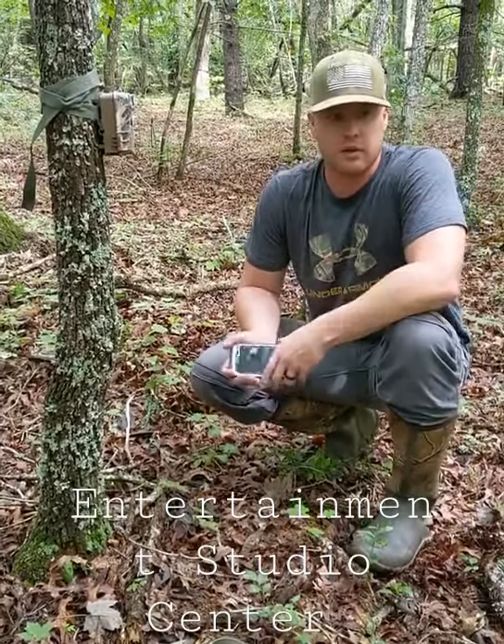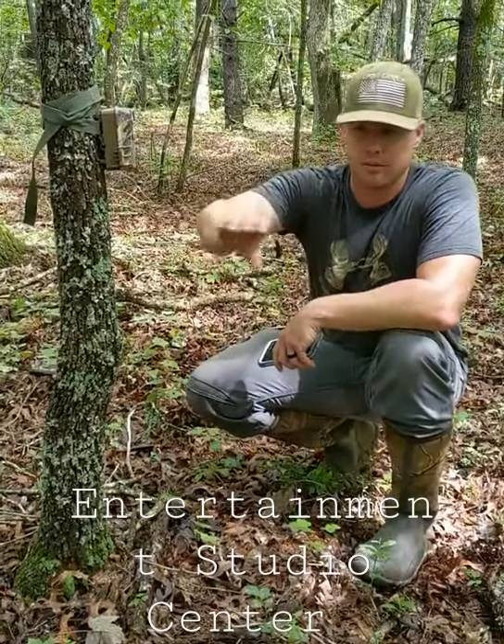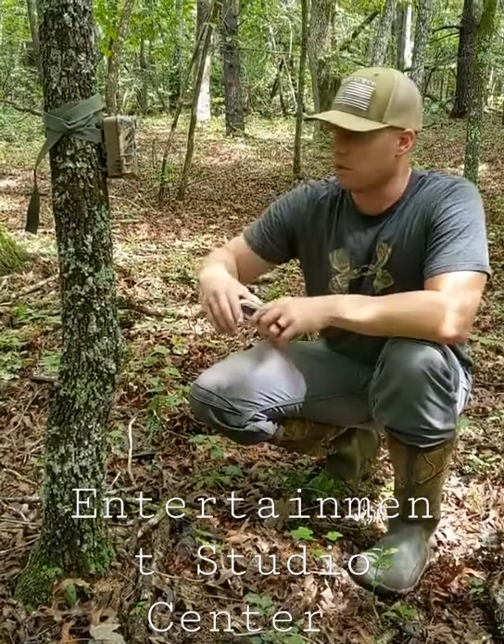I want to give you a tip. If you're going to leave a camera to soak for a while — and I learned this from The Hunting Public, so give them the credit — there's some good stuff going on here.